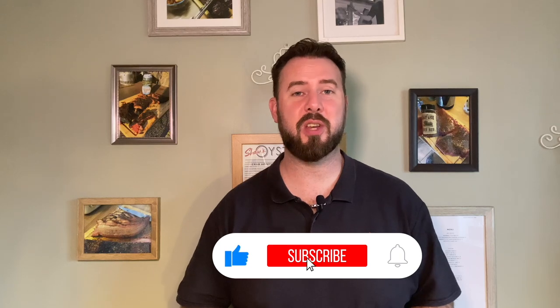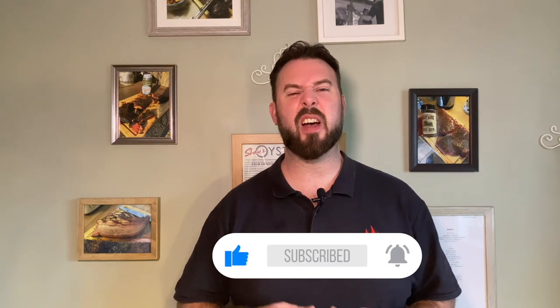Hi everyone, welcome to the channel — this is the channel where we talk all things BBQ. Before we crack into today's recipe I just wanted to acknowledge that this is the first video I've posted for about three weeks now. Since the 29th of May this year I've actually posted 31 videos and I just felt it was time to have a little break from YouTube.